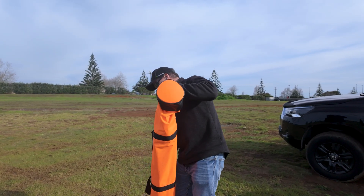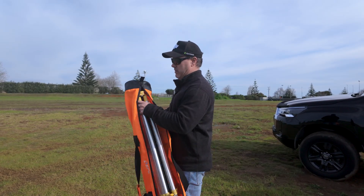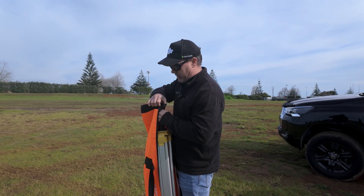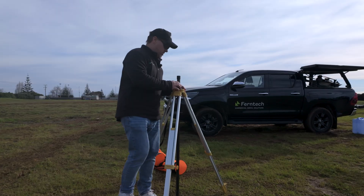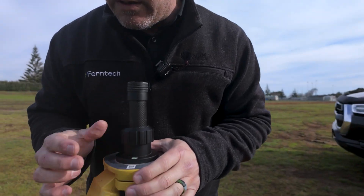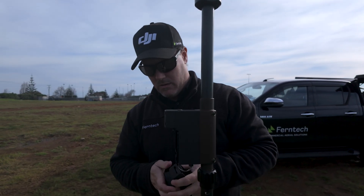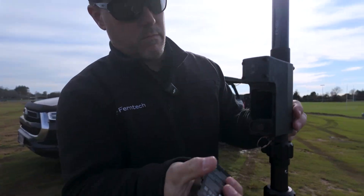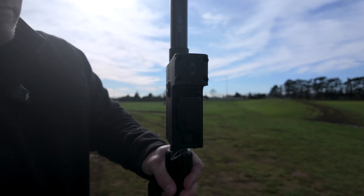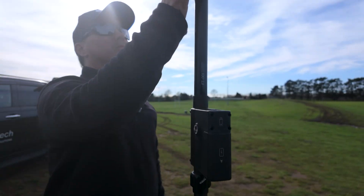Because we're going to be flying the Mavic 3 multispectral to capture our imagery, the quicker we get this up and ready the quicker we can fly. On the DRTK tripod we've got a bubble on the top that we can line up to make sure it's nice and centered. Cool — power it on.